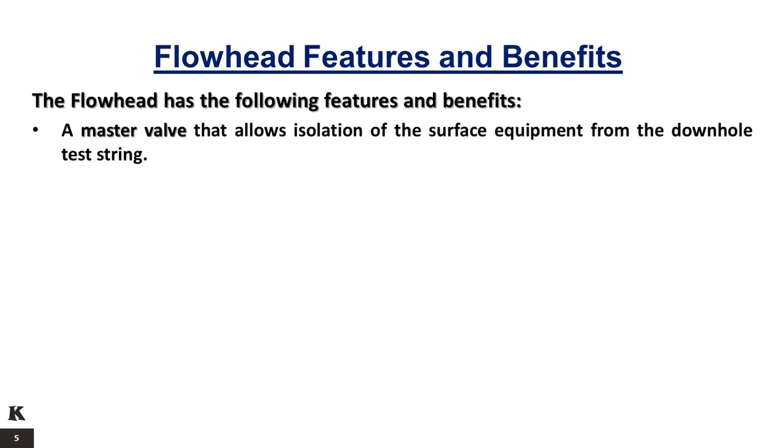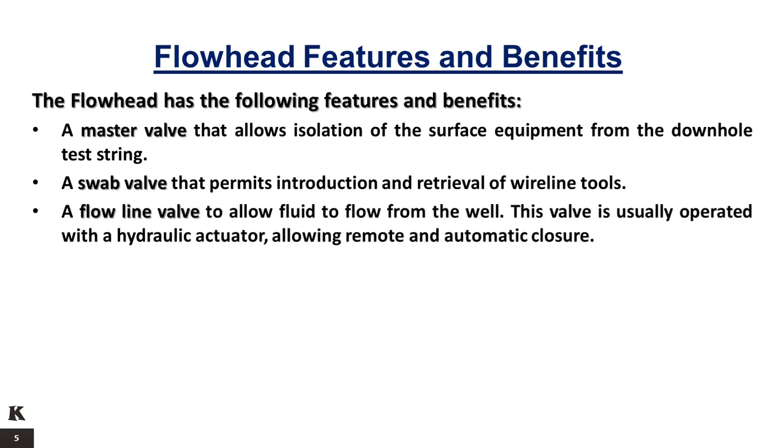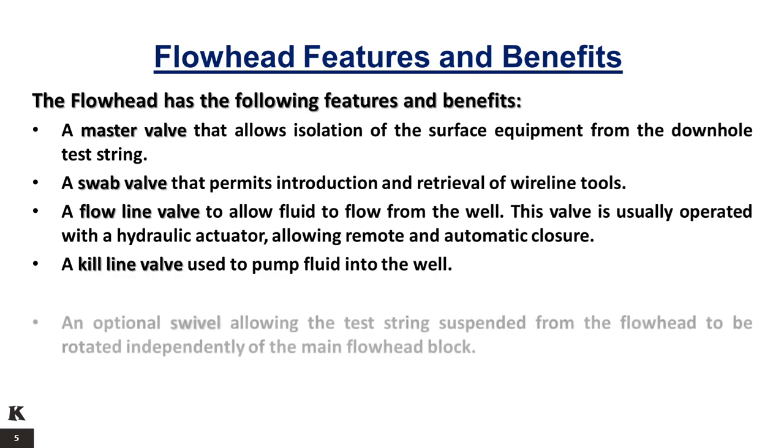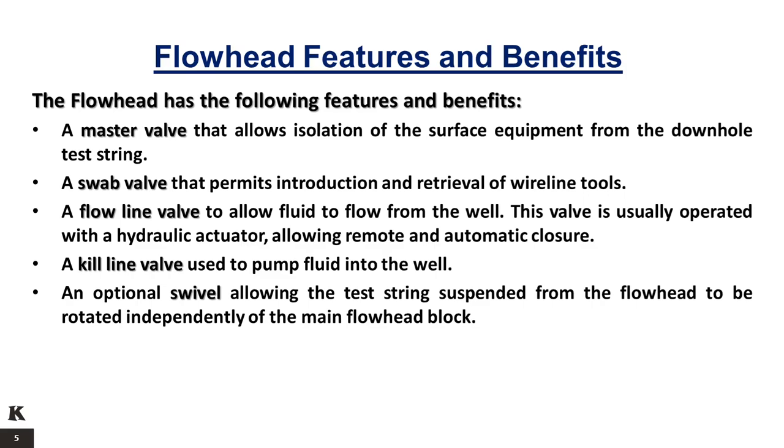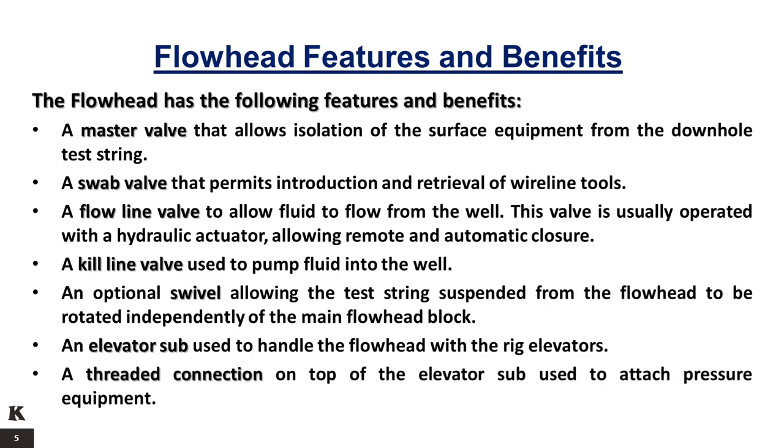The flow head has the following features and benefits: a master valve that allows isolation of the surface equipment from the downhole test string; a swab valve that permits introduction and retrieval of wireline tools; a flow line valve to allow fluid to flow from the well, usually operated with a hydraulic actuator allowing remote and automatic closure; a kill line valve used to pump fluid into the well; an optional swivel allowing the test string to be rotated independently of the main flow head block; an elevator sub used to handle the flow head with the rig elevators; and a threaded connection on top of the elevator sub used to attach pressure equipment.